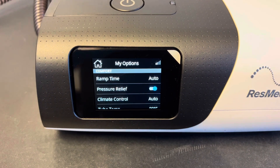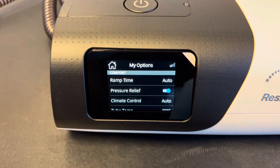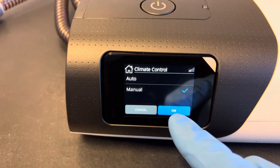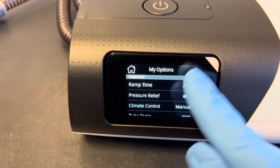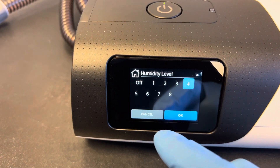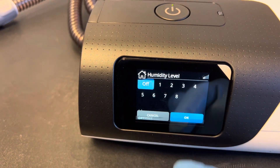That's plugged in now — it says climate line connected. Here you see climate control, so you have to click on climate control, click manual, hit OK, then swipe up and there's humidity level again. Click on that, switch it off, and press OK, and that will turn off the heat plate that's inside the machine.